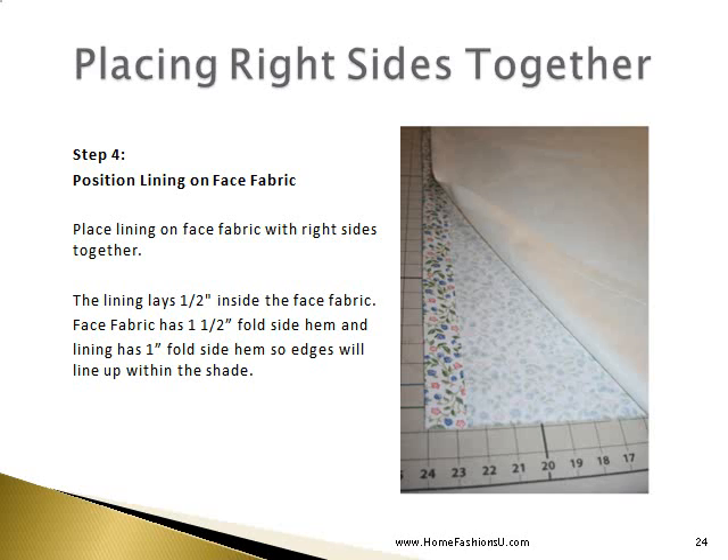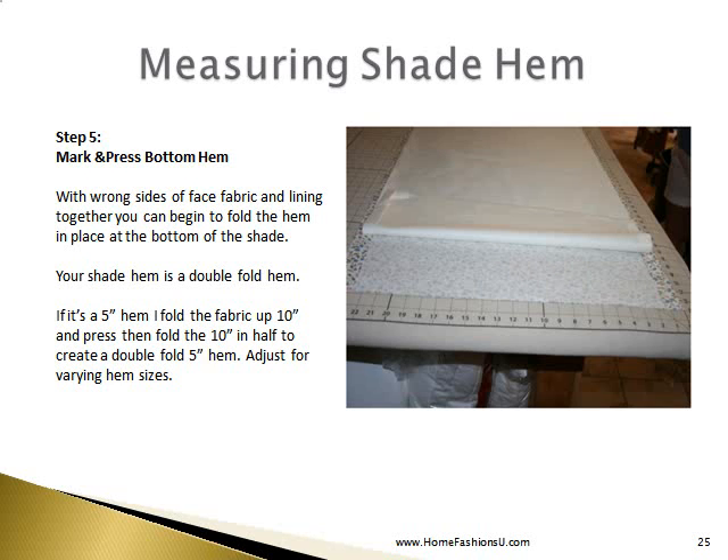We will then place the right sides of our fabric together. The lining lays one-half inch inside the face fabric. Since the face fabric has a one-and-a-half-inch fold side hem and the lining has a one-inch fold side hem, they line up with each other within the shade. Next we mark and press our bottom hem. With the wrong sides of the face fabric and lining together, fold the hem in place at the bottom. Your shade hem is a double fold hem — so if it's a 5-inch hem, fold the fabric up 10 inches and press, then fold the 10-inch in half to create the double 5-inch hem. You can adjust that amount for various hem sizes.